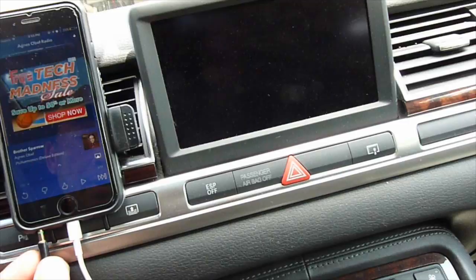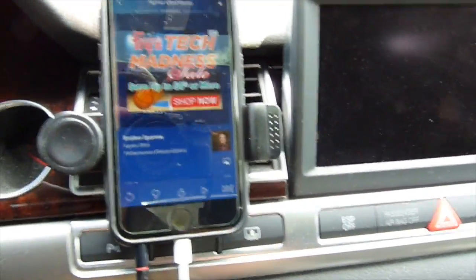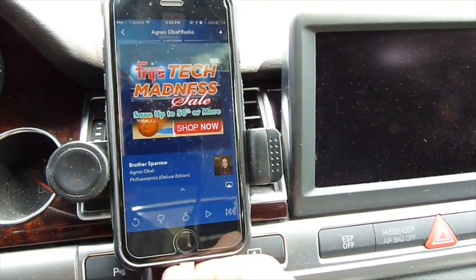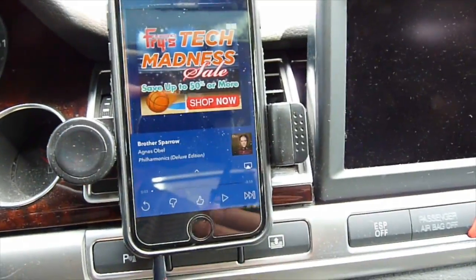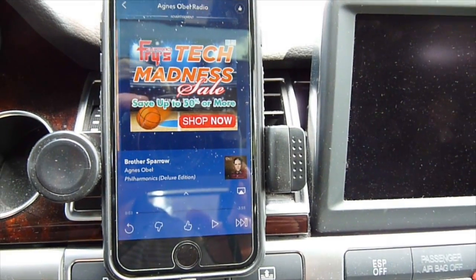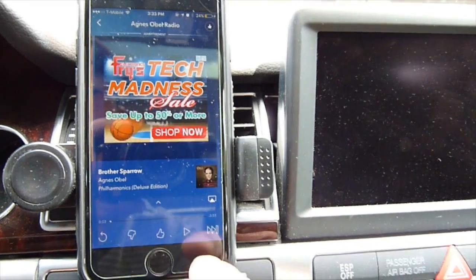So when you plug in the USB that you use to charge your iPhone or whatever, even with Android, if you unplug it, there's no ground noise. But if you plug it in, it has ground noise. So when you play music, it's pretty bad.